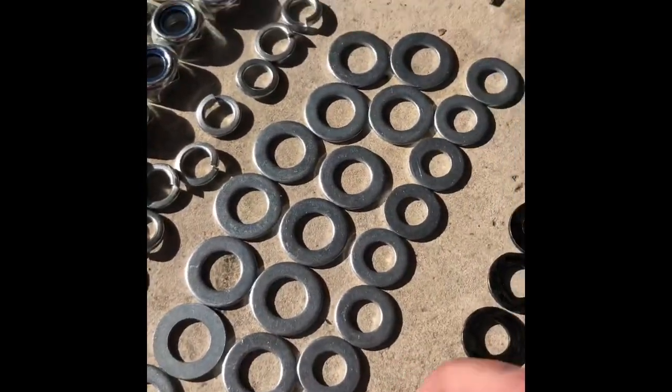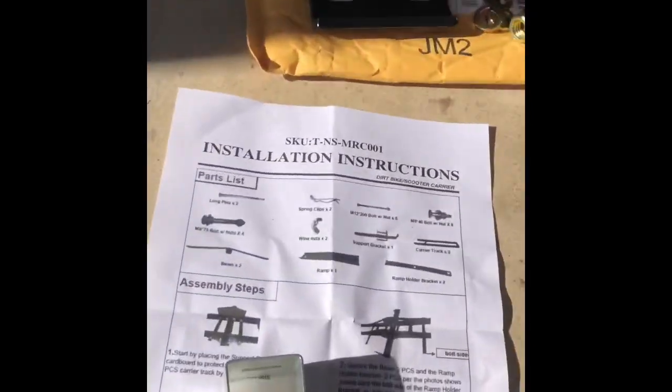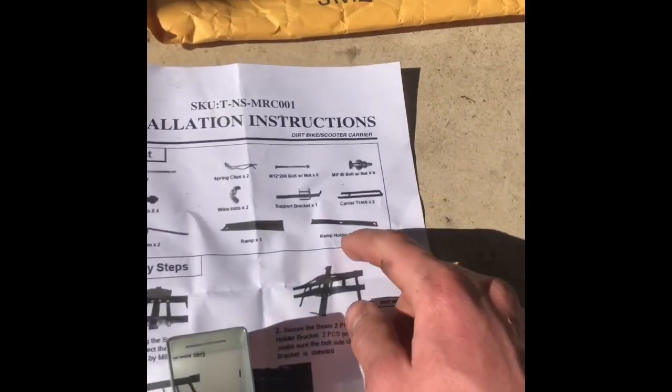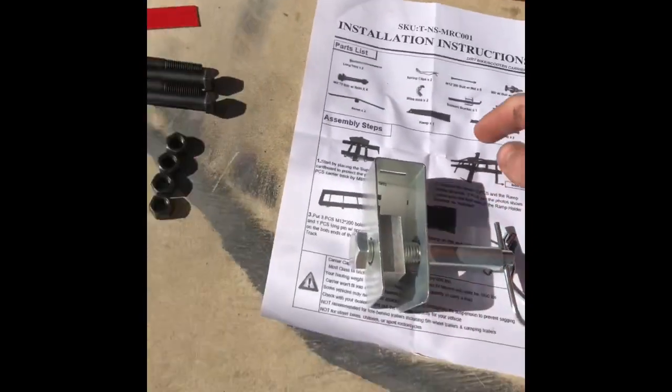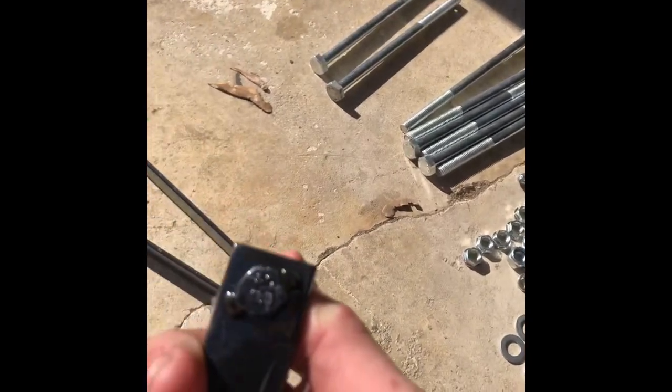Counted all eight bolts and their corresponding nuts — good to go. There are probably some washers associated. We got two support beams — two of these. We got the ramp for loading and offloading. And we also have the ramp holder bracket — two of those, which are these two small pieces of sheet metal with a welded bolt.